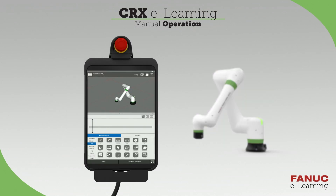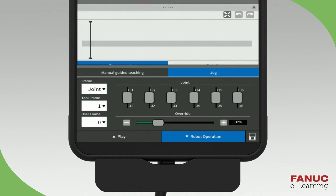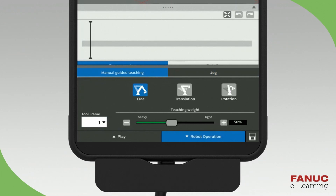First, let's move the robot by using the Manual Guided Teaching operation. Press the Robot Operation panel at the bottom right. If the Jog panel is active, press the Manual Guided Teaching tab on the left.